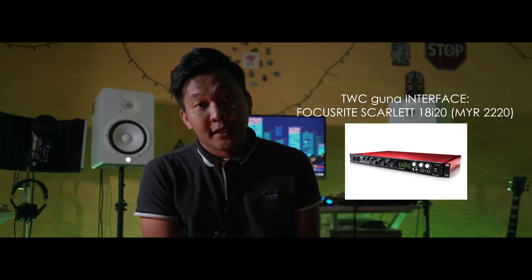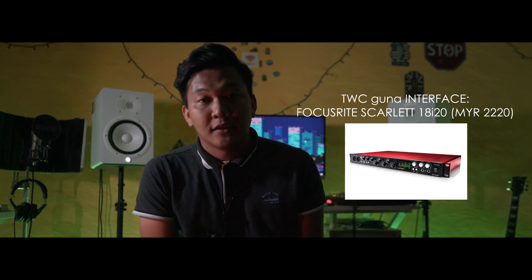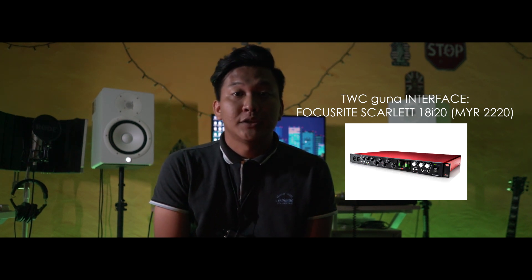Bagi interface pula, kami menggunakan interface yang dibuat daripada company yang bernama Focusrite. Interface ini dinamakan 18i20. Bagi saya, interface ini mempunyai pre-amp yang sangat bagus dan sangat user-friendly. Well built, simple, senang untuk di set up dan desain yang sangat cantik.